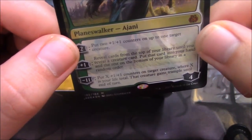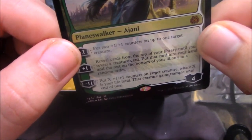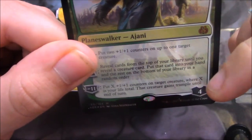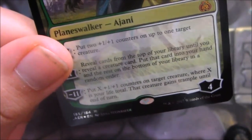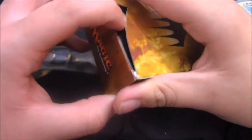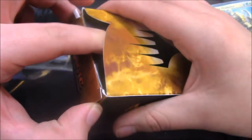Minus 11: put X 1/1 counters on target creature where X is your life total. That creature gains trample until end of turn. I'd like to point out that the trample is a second ability because there's a period right there — so it does one and then it does the other, which is kind of interesting. The unfortunate part for me is I would have given it indestructible rather than trample.